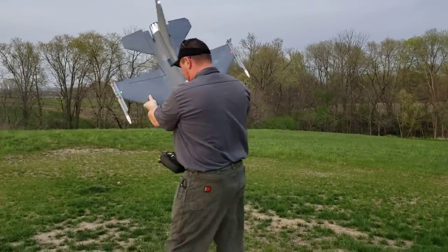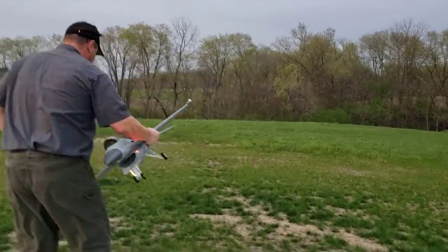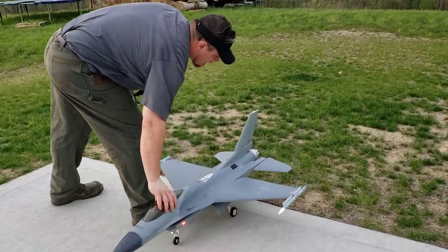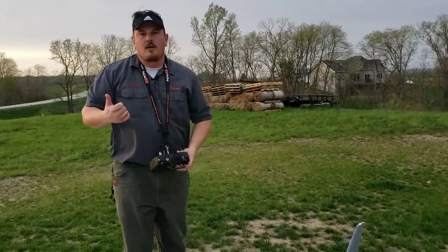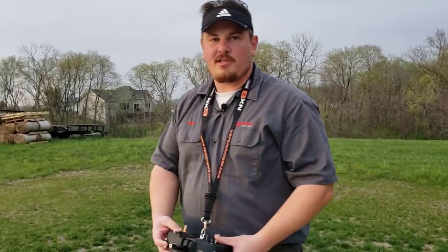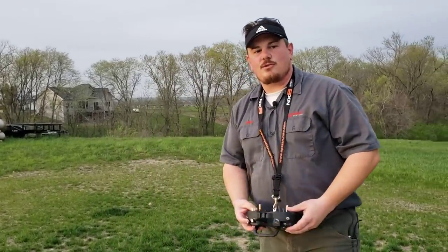If you're buying the ARF Plus, you're going to get everything but the EDF fan and electronic speed control. So everything else comes in it — the retracts, the servos, all that good stuff. You'll want to check the pricing if you're putting this up against other competitive brands in a similar size class. That being said, this thing is really great.